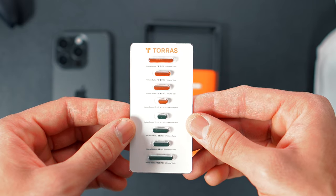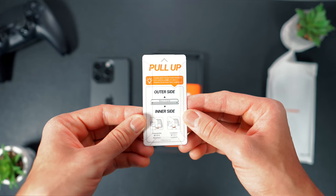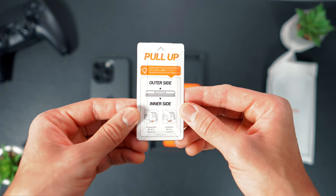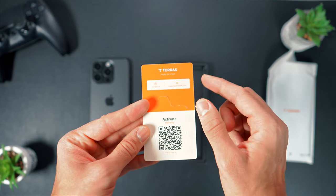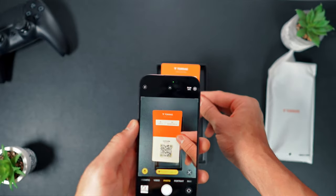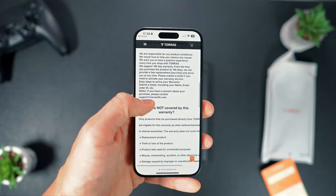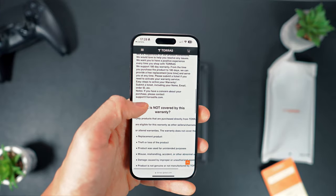On the reverse side are straightforward instructions that guide you through the process of installing and removing the customizable buttons on the O-Stand case. There's also an orange card containing the company's email and a warranty barcode, which is scannable for a 180-day warranty. More information about what the warranty covers can be found on the Toras website.